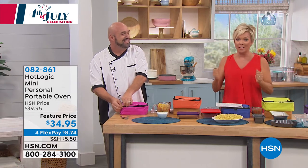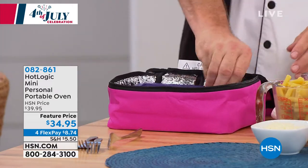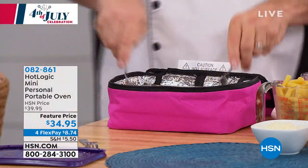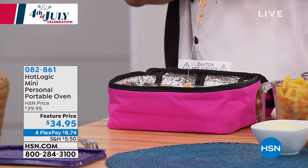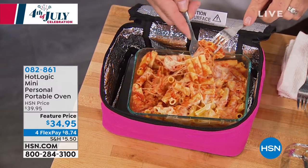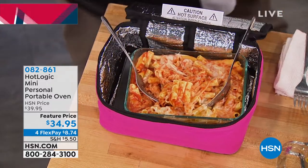From Hot Logic, it's a little portable oven — but don't let 'oven' make you go, wait, what? Because you can plug this into an outlet, or you can choose the one that plugs into your car. You can either reheat or cook anything that has a flat bottom container. It literally bakes your food slowly over time.